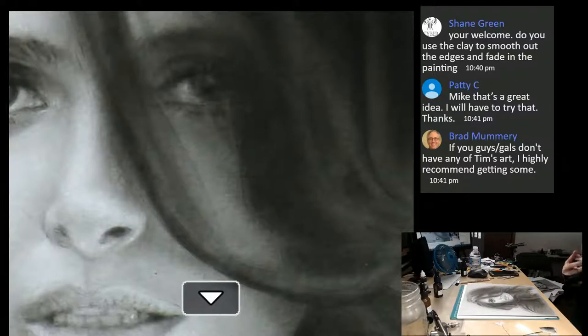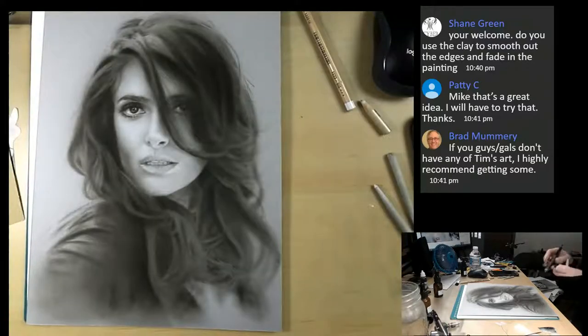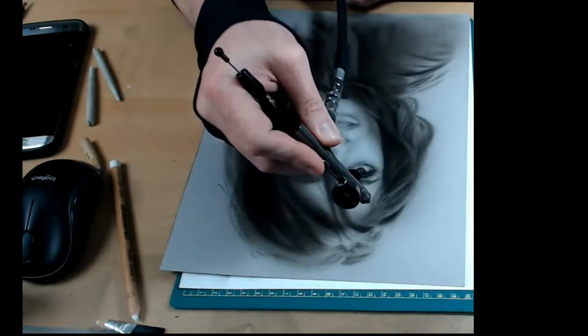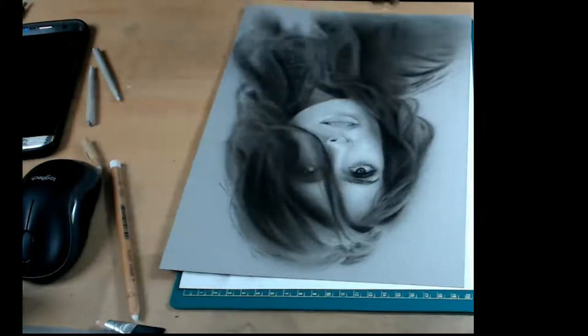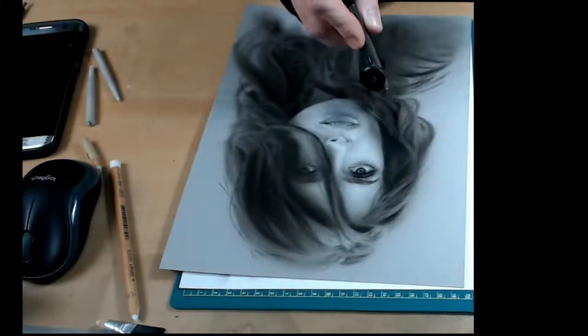Shane asks: do I use clay to smooth out the edges and fade the painting? That's a technique I don't know about Shane. As far as airbrush, if I want to smooth out an edge, I just increase my distance. Let's say if I'm working on her hair and it's nice and dark, but I want more of a fade and lighter color - I'll increase my distance from one inch to maybe four inches. As you can see I can get a really wonderful gradation. It's really distance that does the most. The airbrush is great because you can really soften those edges very well - that's the beauty of airbrush.